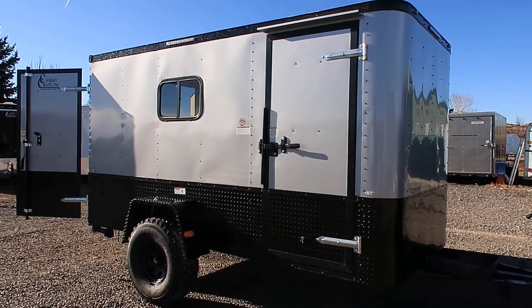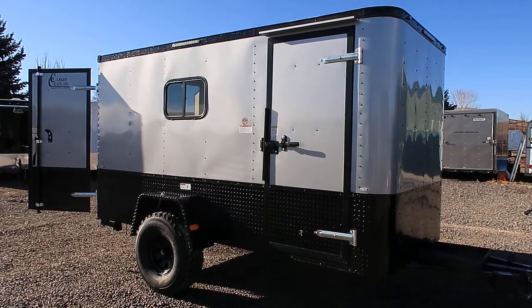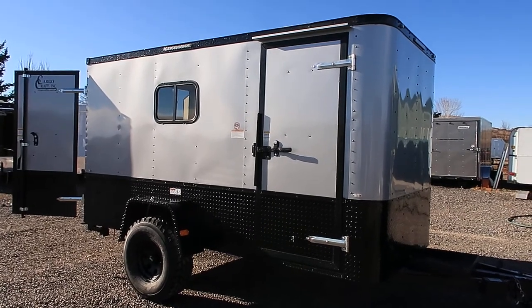Hey everybody, it's Colorado Trailers. Wanted to show you guys a new off-road trailer we just got on the ground. This is a 2018 Cargocraft off-road trailer, 6x12 with barn doors. It's in a silver blackout package — it looks awesome in person.